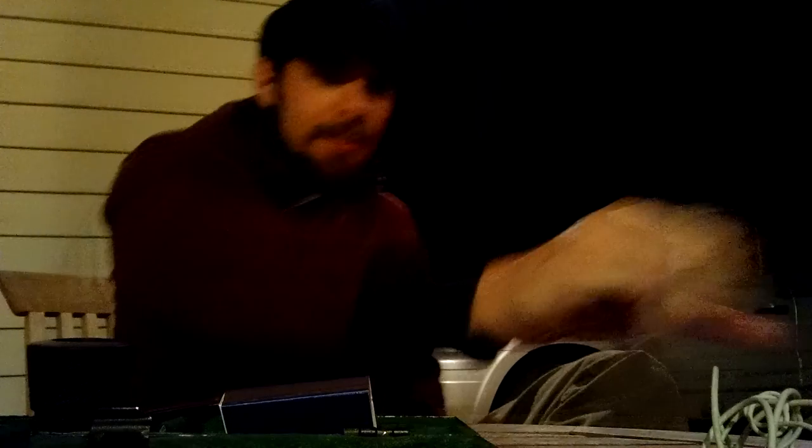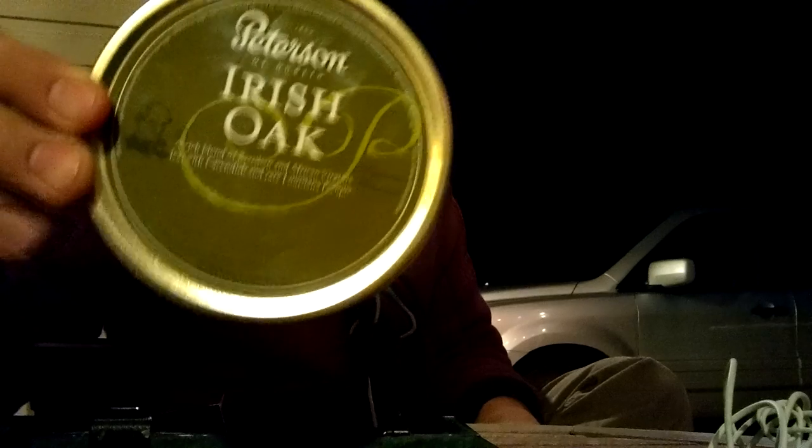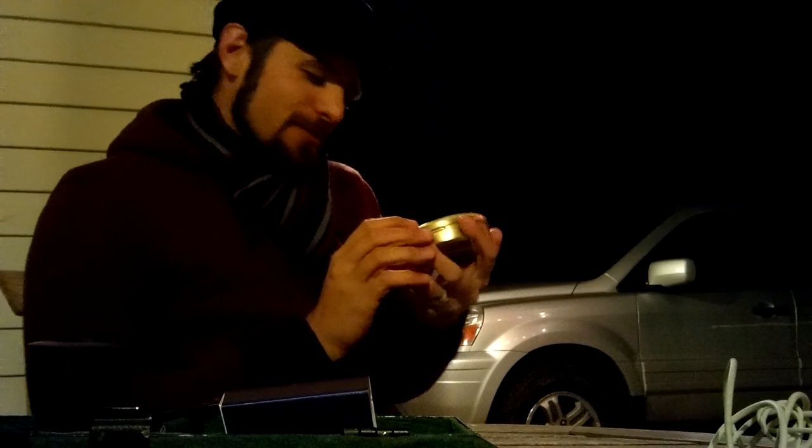I really didn't need a ton more tobacco. I just don't like having a ton because if I don't smoke it I feel bad, and then I want more before I've finished what I have. So I went to Edwards today and picked up my first Peterson blend — Peterson Irish Oak. I haven't opened it yet, so we're going to figure out what this tastes like together.